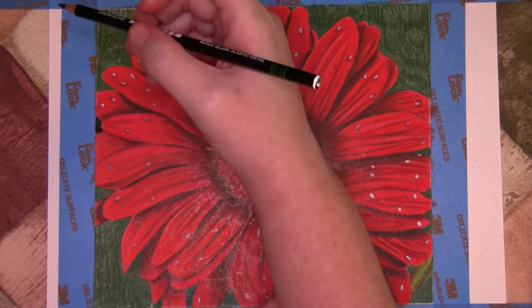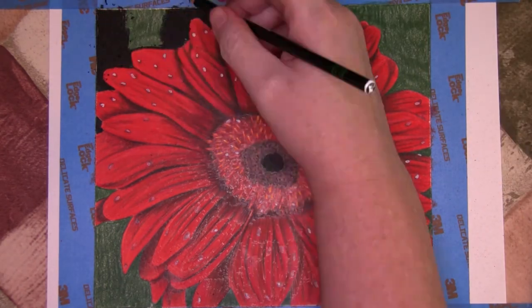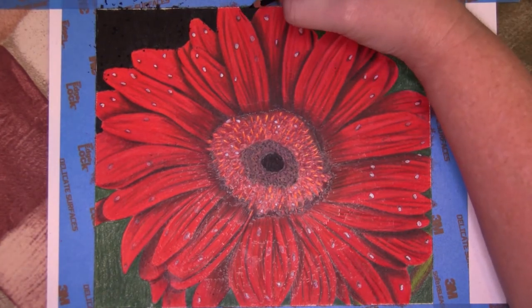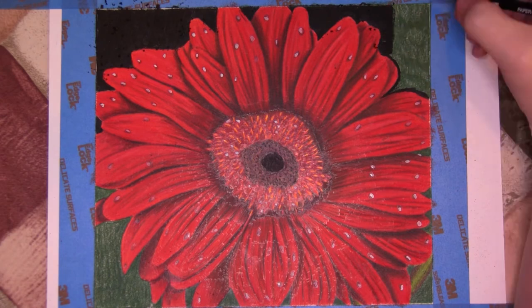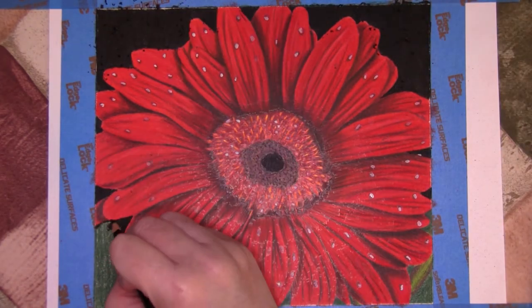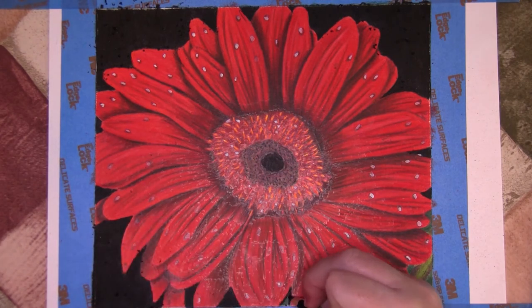After fixing the 'I know I shouldn't do that but I'm going to do it anyway' mistake, I proceeded to develop the stem with lime peel, dark umber, moss green, and apple. I finished the piece off by using my black marking pencil to color the background and an oil-based paint marker for my signature. I then sealed it with a workable fixative to help alleviate the wax bloom.